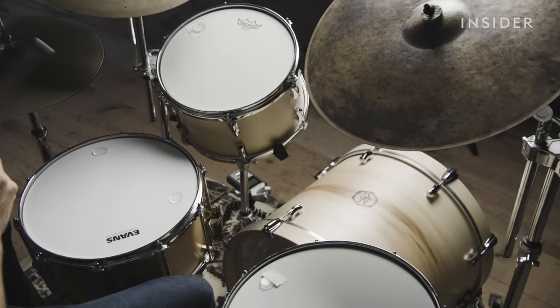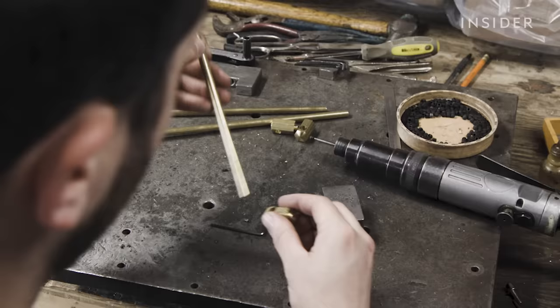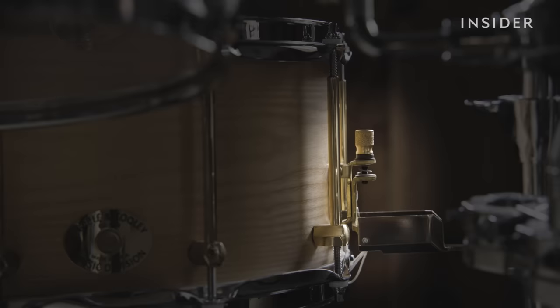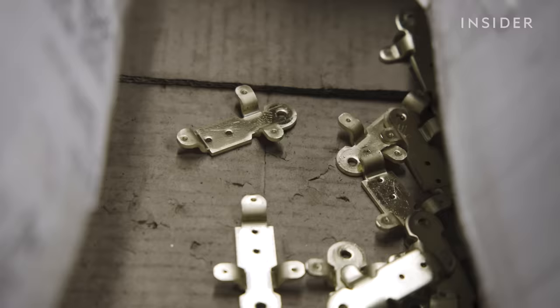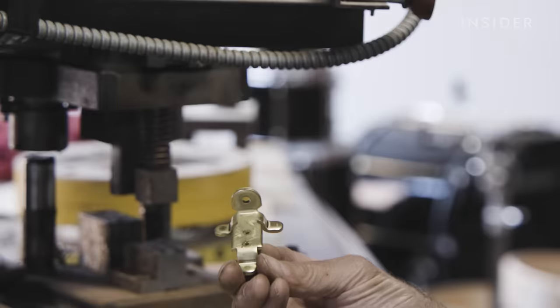But no matter if it's been oiled or painted, every drum needs hardware. The fabrication of all the brass pieces is all done in-house, like these parts of the throw-off that Jay designed himself. "Our drum designer said he needed a throw-off mechanism that was quiet and solid, and this is what I came up with."